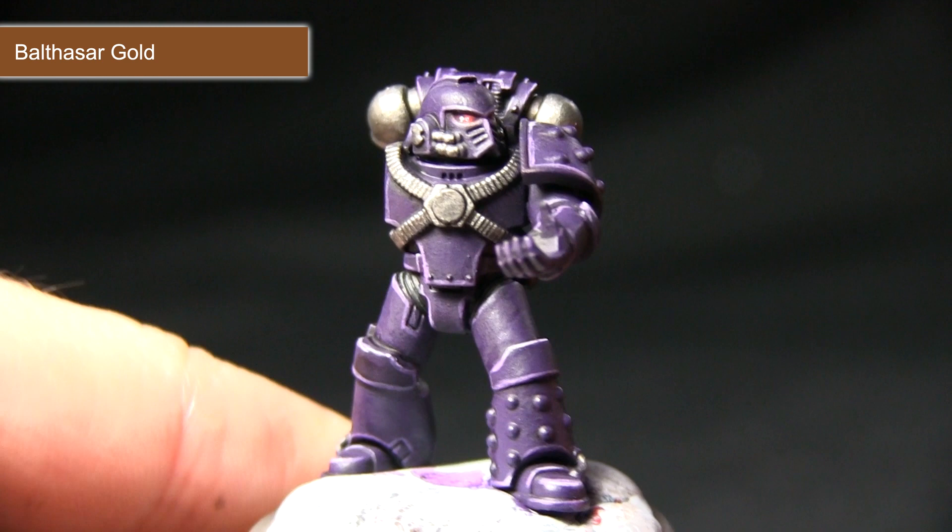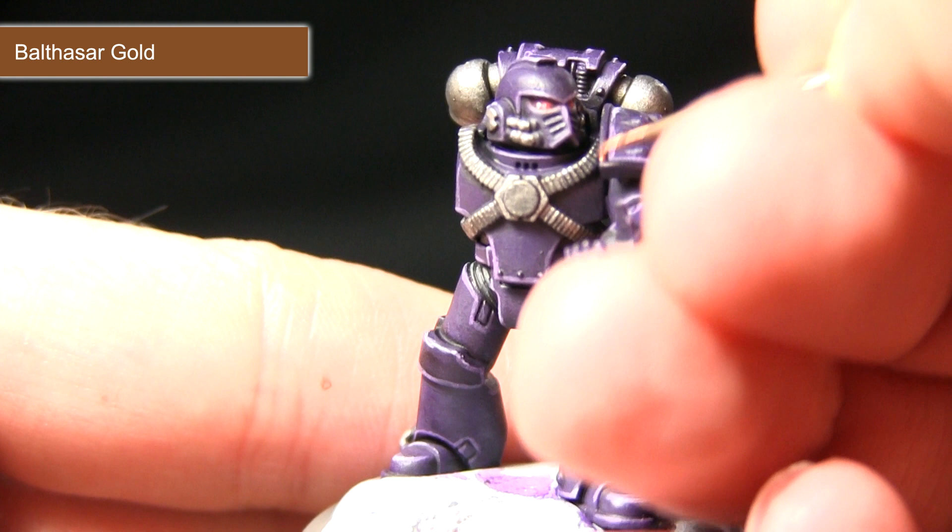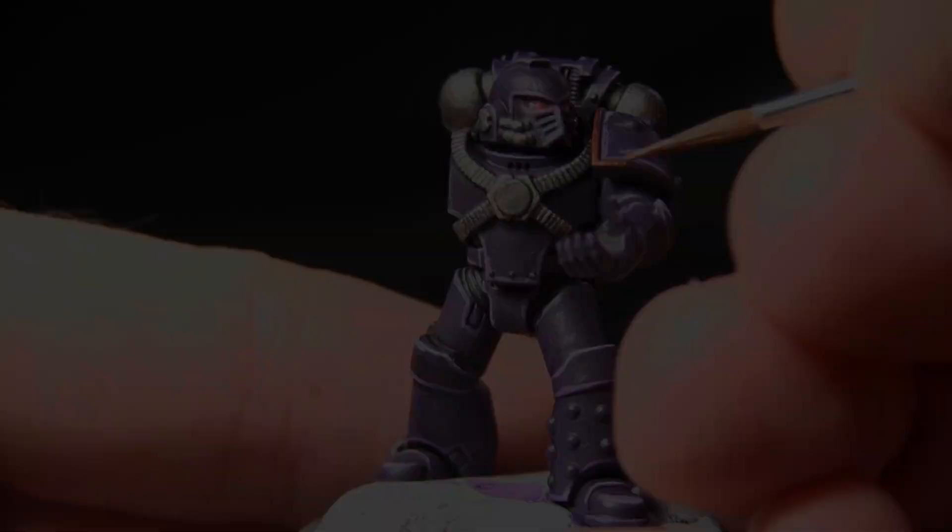I'm going to paint along the edges, being very careful not to over-spill. The reason I'm using Balthasar Gold is it's a nice base colour from which we can add a brighter gold at a later stage.